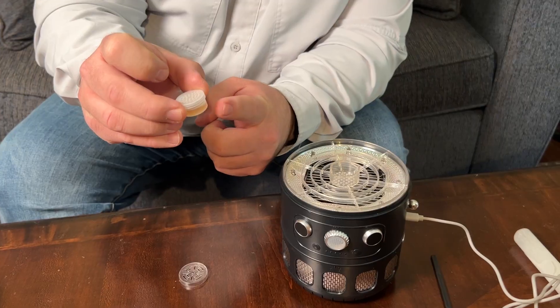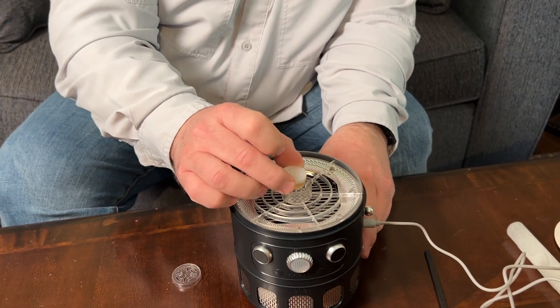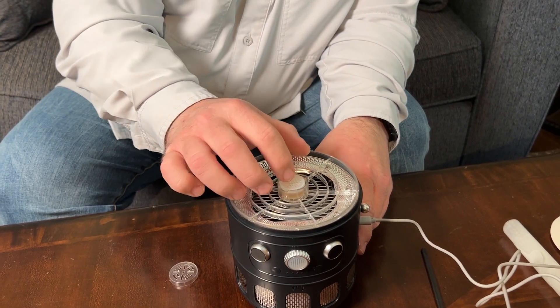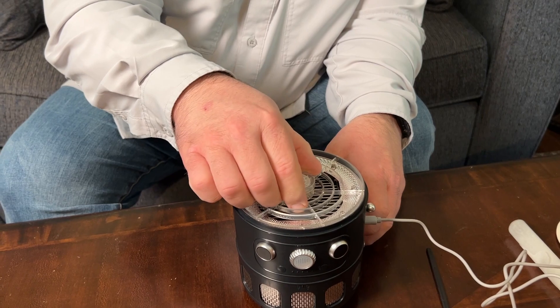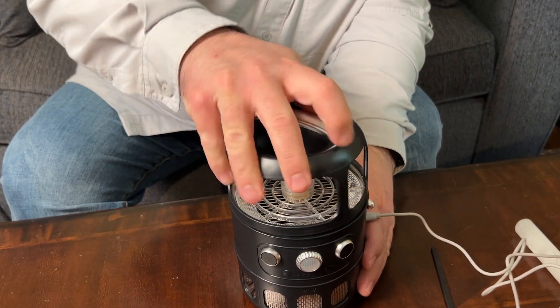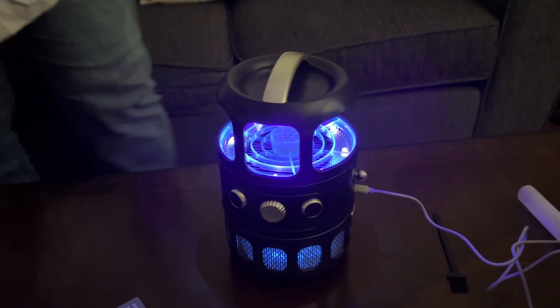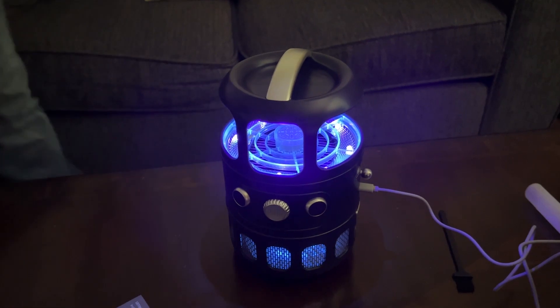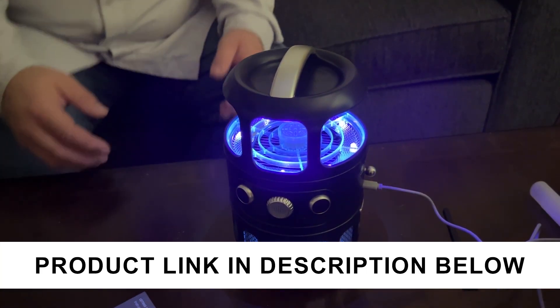We're going to use some apple cider vinegar in this little cup to use as bait. We're going to put it right here in the little center part, then put the little cap back on and put the top on. Now all we have to do is turn it on by tapping the button — and like I said, it's best to use this in a dark room where no one is actually in the room.